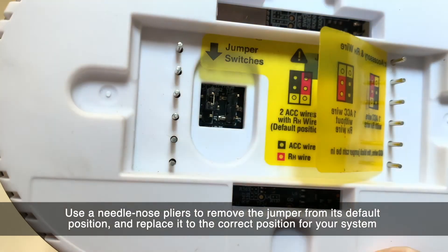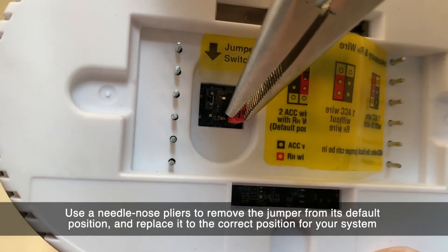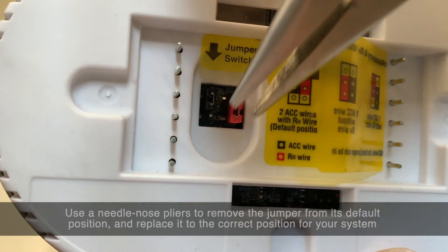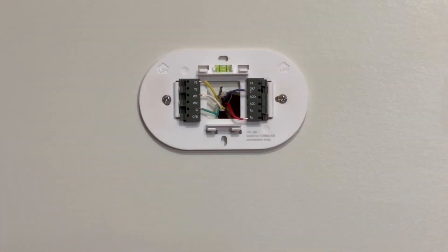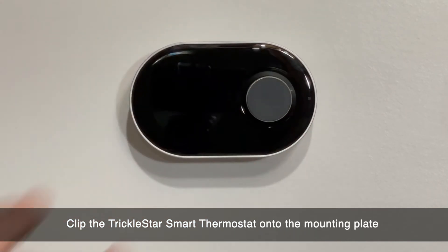Gently hold the jumper off using a set of needle nose pliers and replace the jumper in the correct setting for your system. Clip the thermostat onto the TrickleStar mounting plate.